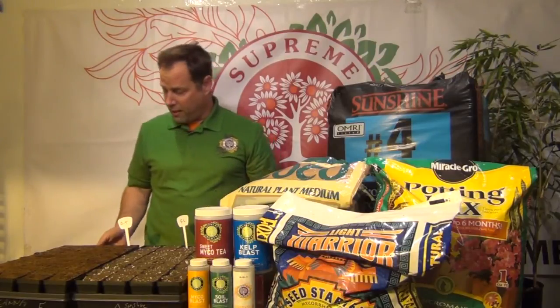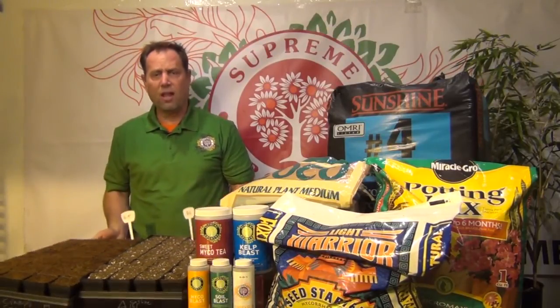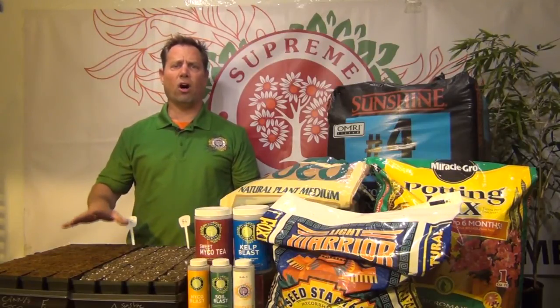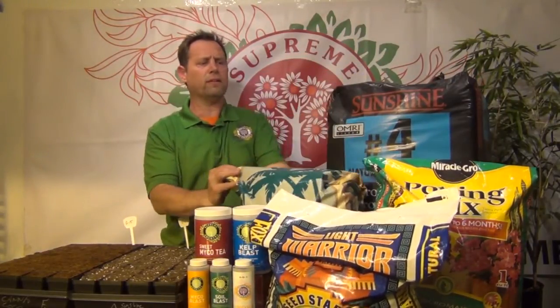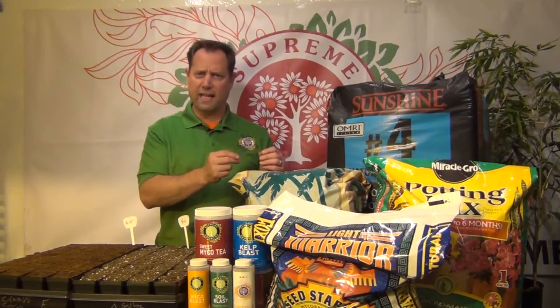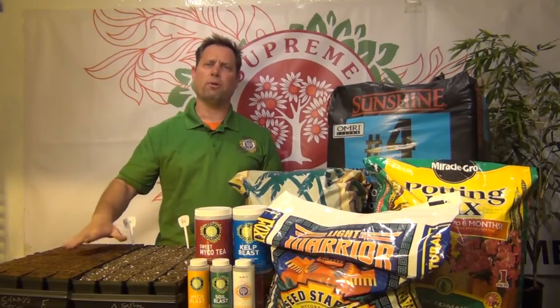Let me show you the final two that we have. You can see they're as different as night and day — both excellent quality mixes. This is Cocoa Core right here, this is Kana Cocoa. It's a high quality RHP cocoa. You can only find this stuff at high quality garden centers. Cocoa Core is actually the dust or pith that comes off the coconut when they peel it — they collect that. The air to moisture ratio inside that material is absolutely perfect for growing plants. You can grow seeds in this stuff, you can germinate and go all the way to full harvest in pure Cocoa Core.